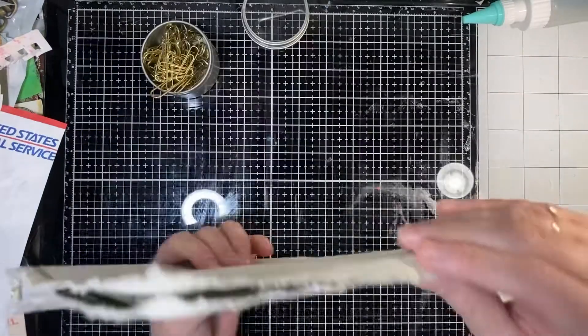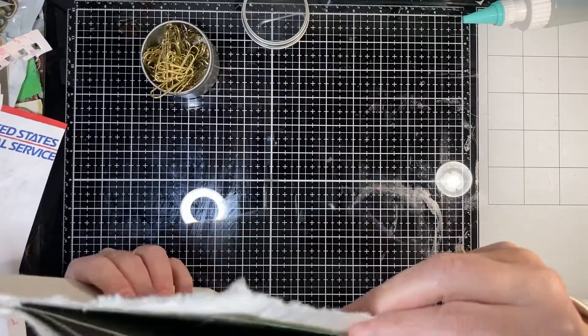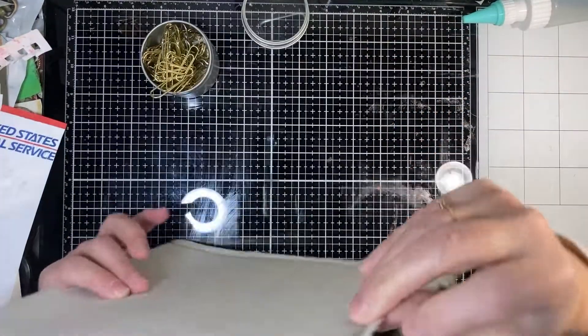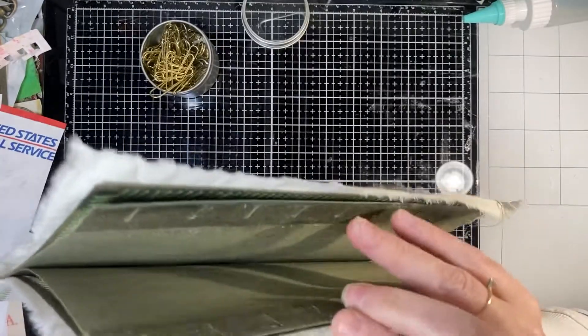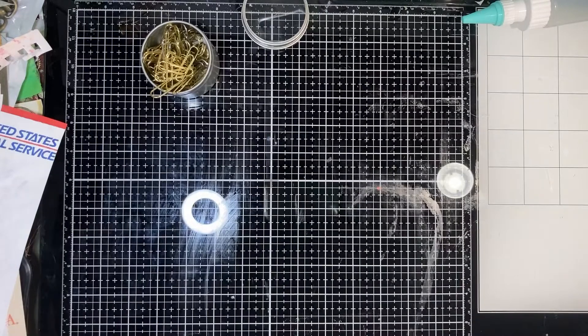The fringe on the edge - even if it frays significantly more it will still cover whatever unevenness is in there, and I think it will be fine. Okay, I'm going to put that aside and show you the other one I've done.